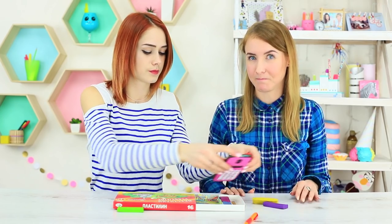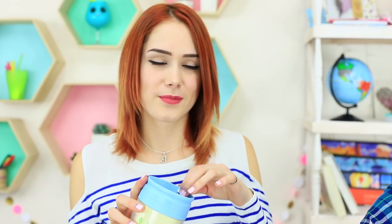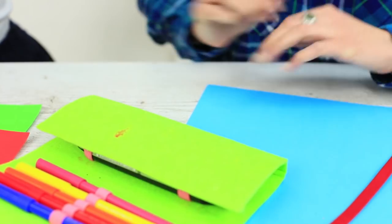A phone is hiding in a modeling clay box, a selfie stick is disguised as a flower, and a power bank is closed in a cup. Do you think these devices and gadgets are playing hide-and-seek? Nope! This is our new video on how to sneak them into class and get away with it.